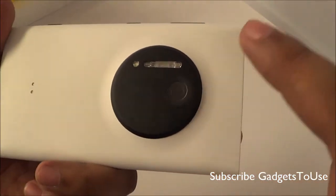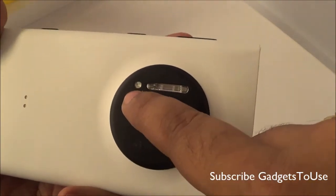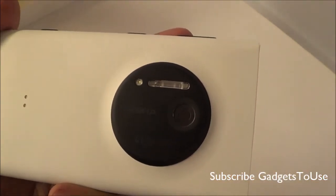When it comes to the back camera, it is a 41 megapixel sensor camera and it comes with two flashes — one is the LED flash and the second is the xenon flash. These flashes will definitely help you take much better photos in low light.